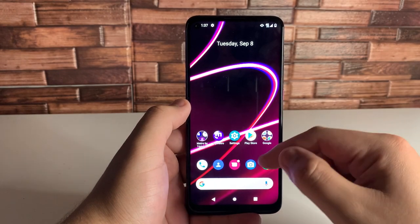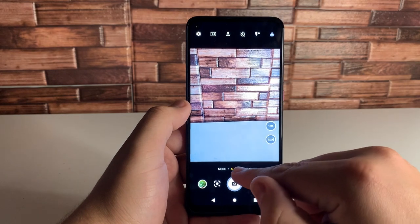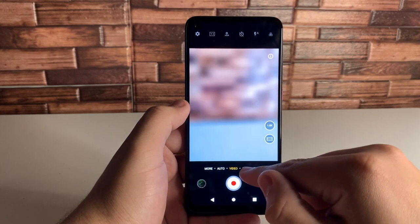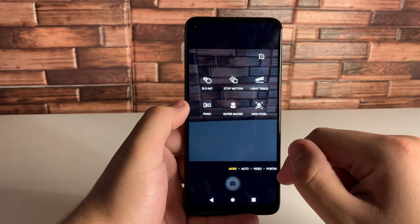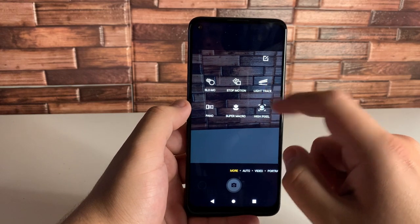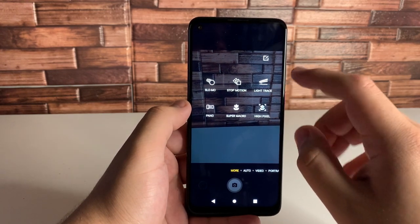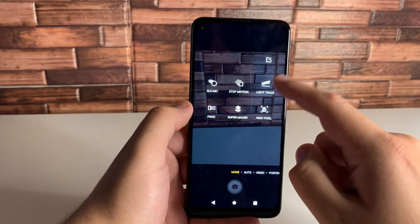The next tip is going to be in the camera — the hidden camera utilities. As you guys know, we have Auto, Video, Portrait, Super Night, and Pro. But we do have a few other ones under this More tab. We have Slow-Mo, Stop Motion, Light Trace, Pano Mode, Super Macro, and High Pixel.